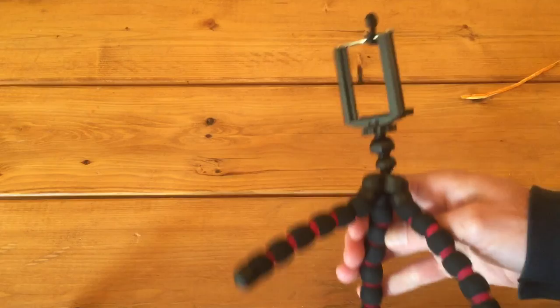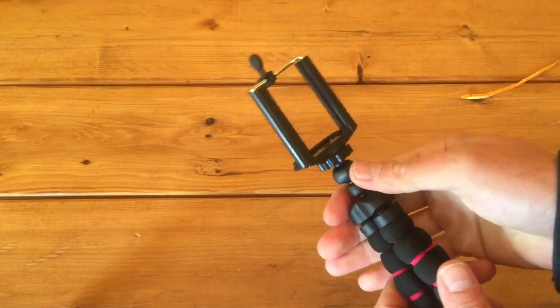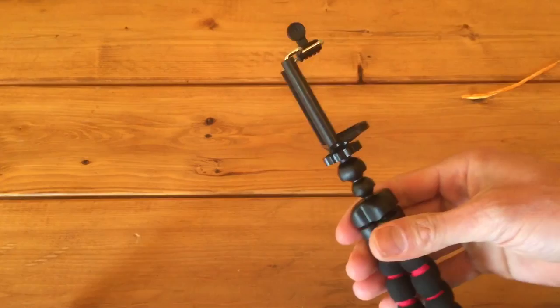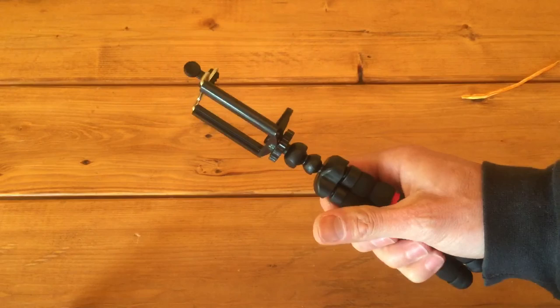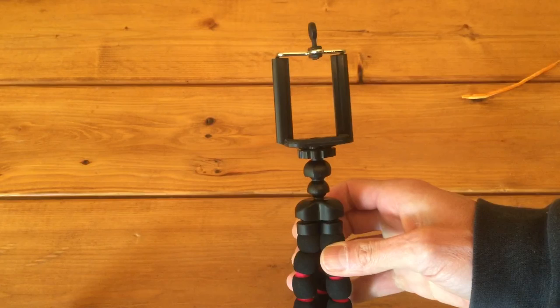There you have it — less than $10 and it allows you to mount your phone and use it as a true video camera without having to revert to binder clips. Thank you very much. If you like this video, please give it a like below, subscribe to the channel, and be sure to check out the blog at anello-grande.blogspot.com for other blog posts and items. Talk to you later, bye-bye.